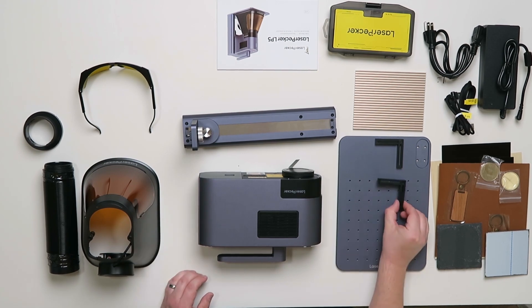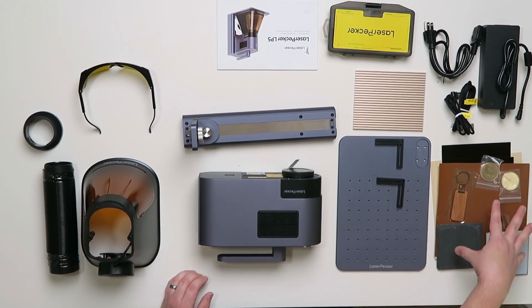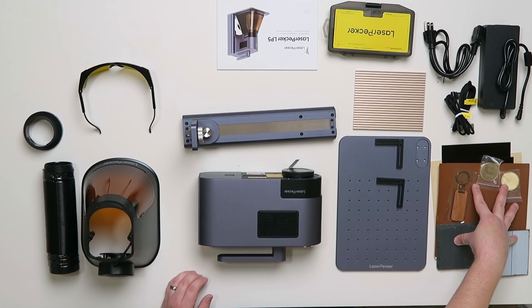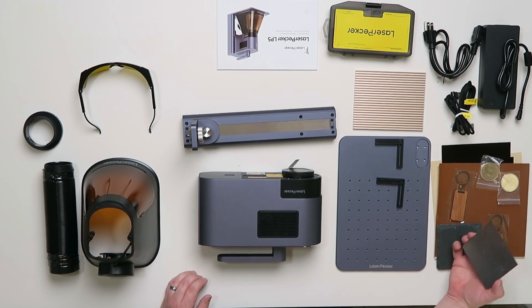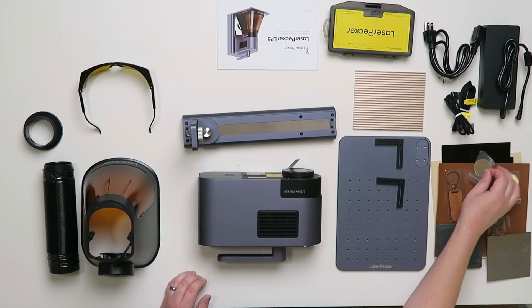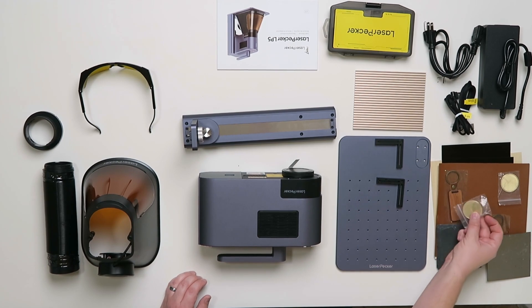We have the base plate and guides for the base plate. We have a more extensive material test than what came with the LP4, including some stuff I've never done before, like this slate coaster. There's some stainless steel, key chains, and a brass coin, as this can truly engrave metal away.